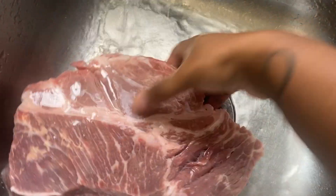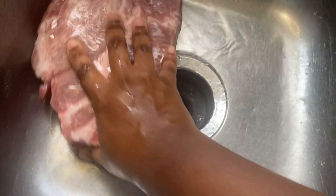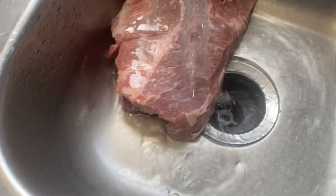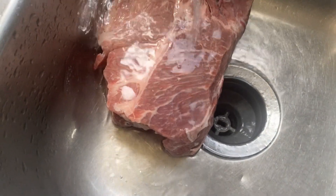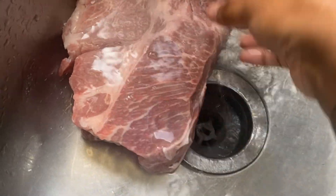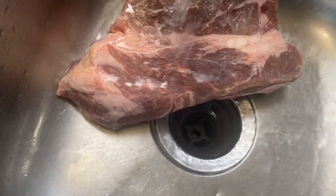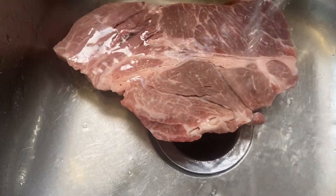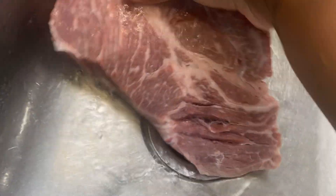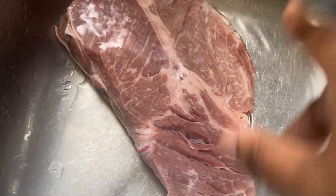Now I'm washing off my meat. Y'all already know the girl's gotta have that nice clean meat. Make sure your chuck roast is nice and clean. You're gonna add that gravy to that chuck roast with the mashed potatoes — it'll be real good y'all. Stay tuned for the video. All right y'all, washed off the meat, now time to season it up.